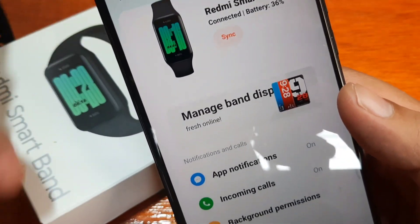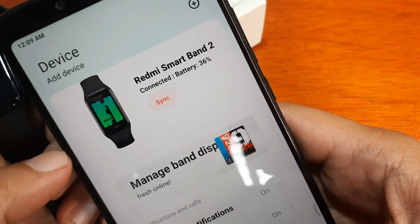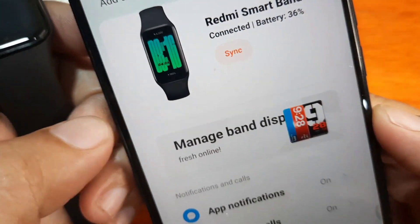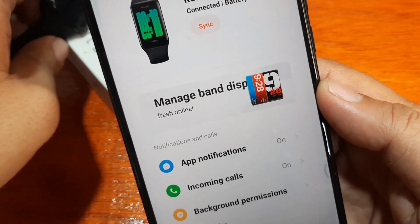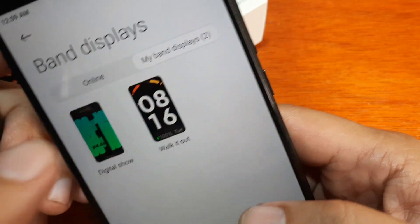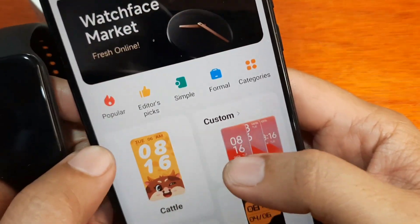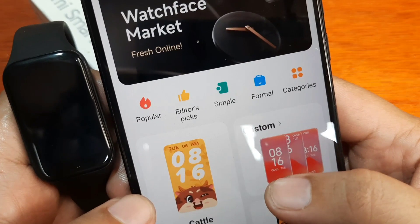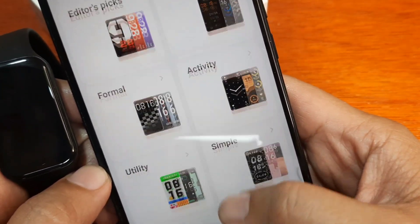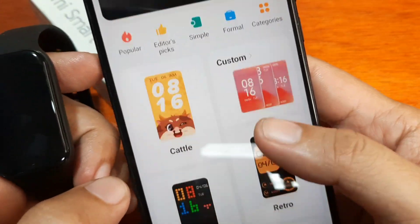We'll try to change this boring watch face using the Mi Fitness support app. On the bottom part you have Health, Workout, and Profile when you open the Mi Fitness app. Tap on it and we have the UI. Under 'My Band Display' we have at least two watch faces. Let's see if we can add more. The watch face market is fresh online, categorized into Popular, Editor's Pick, Simple, Formal, and Custom watch face categories including Utilities, Simple, Painting, Stylish, Digital, and Animal.